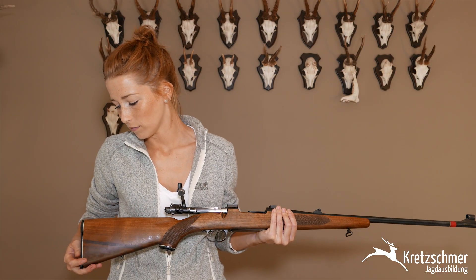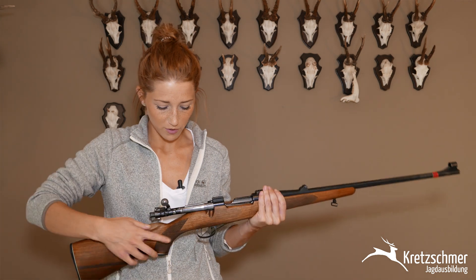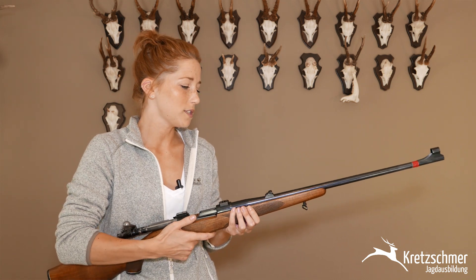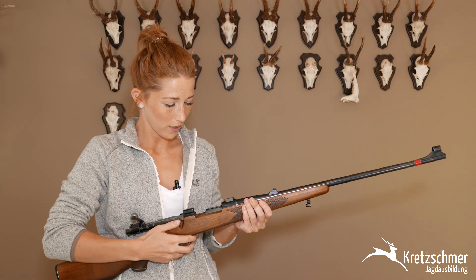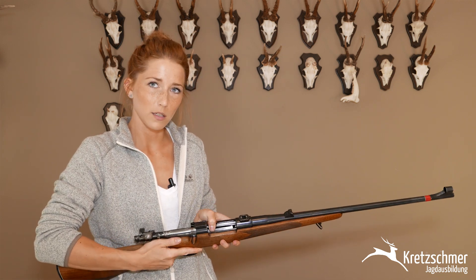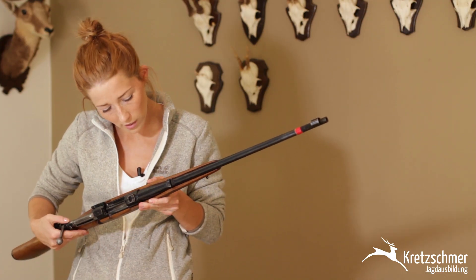Hier hinten ist eine Plastik-Hinterschaftkappe. Dieses Gewehr hat eine deutsche Backe, einen Pistolengriff, wie man hier sehen kann. Fischhautapplikation am Vorder- und Hinterschaft zum besseren Halt. Offene Visierung ist vorhanden: Kimme und Korn. Hier unten ist ein Gewehrriemenbügel für den Gewehrriemen. Hier ist eine Montageunterbauvorrichtung für das Zielfernrohr. Auch hier ist ein Z-Magazin zu finden. Das hier ist ein Zylinderverschluss mit Kammerstängel. Hier hinten haben wir die Flügelsicherung. Und wie eben schon erwähnt, ist das hier vorne der deutsche Stecher, auch Doppelzüngelstecher genannt. Die Kaliberangaben finde ich hier vorne in Höhe des Patronenlagers – in dem Fall 8x57 IS, Infanterie stark.